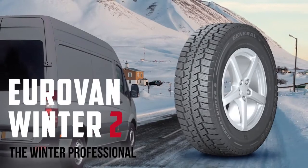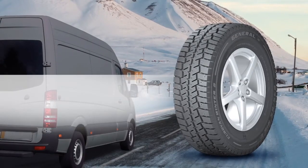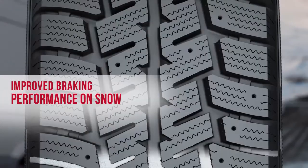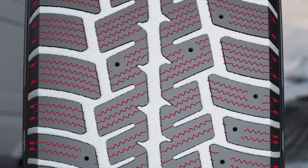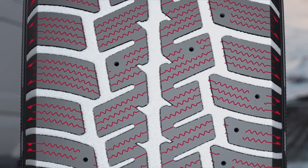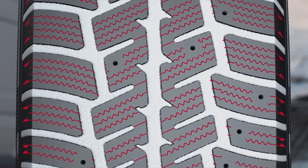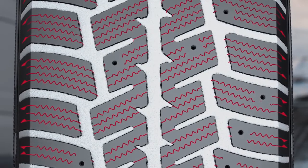Eurovan Winter 2 — the winter professional experience. Improved braking performance on snow, equipped with a tread design creating an ice scraper effect, the Eurovan Winter 2 stands for exceptional handling. Additional pockets trap snow inside the tire's tread, providing better traction of snow to snow rather than rubber to snow.